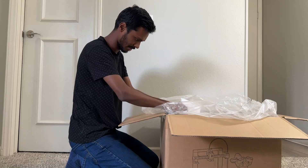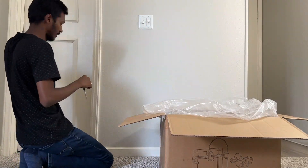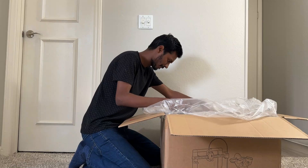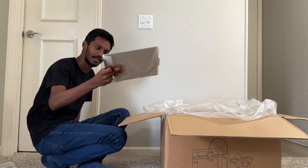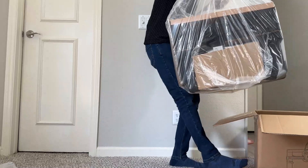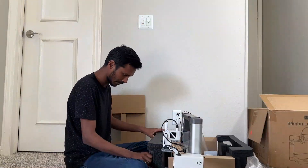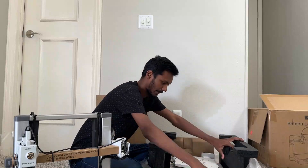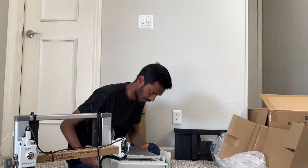The box was huge, as you can see. I started the unboxing and it was well packaged — a lot of parts were fixed to the printer, which is how they do it.